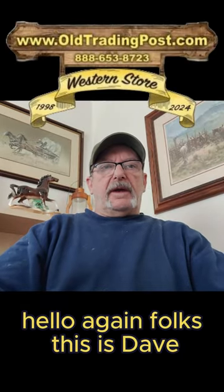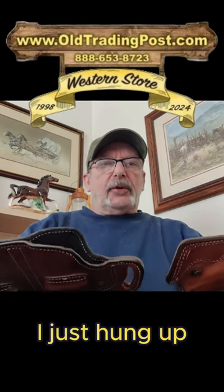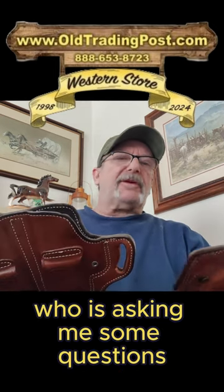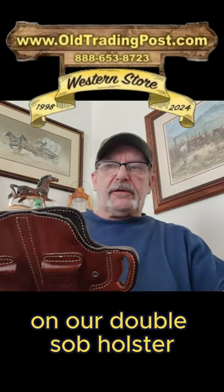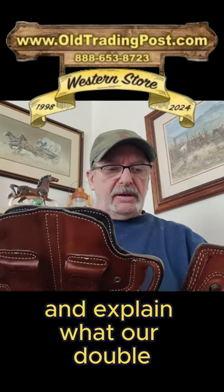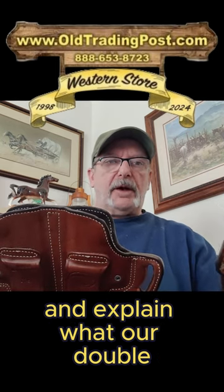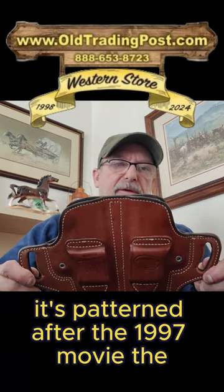Hello again folks, this is Dave at Old Trading Post. I just hung up the phone with somebody who was asking me some questions on our SSOB holster, and I thought I'd do a little clip again and explain what our SSOB holster is. It's patterned after the 1997 movie,